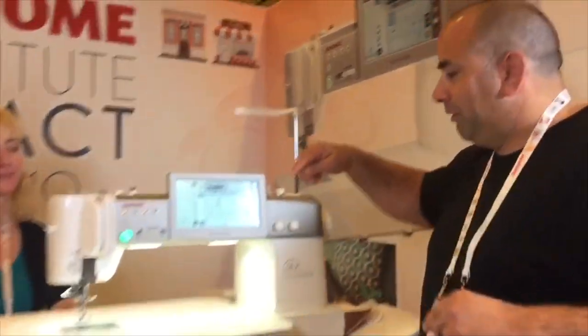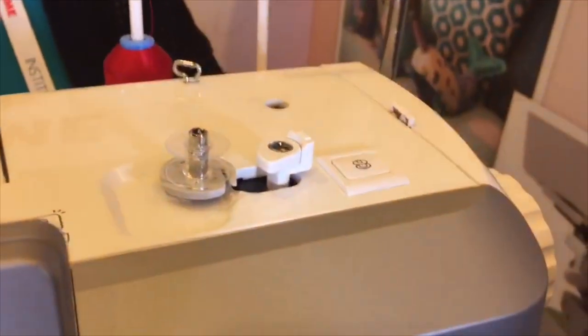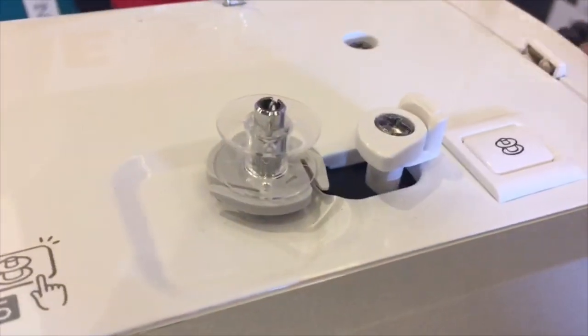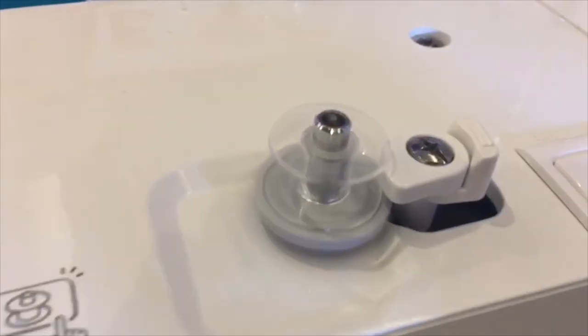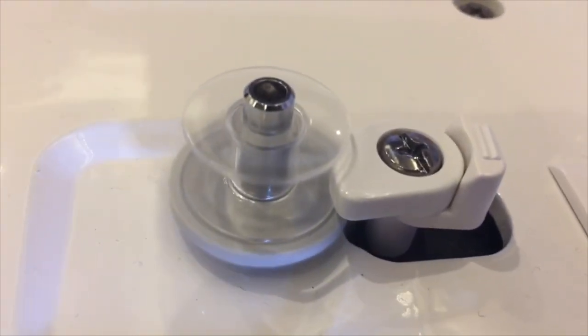Another cool thing — come up close here. Our bobbin winder now has an independent motor. Turn it on. Now hold your ears, folks, because you're not going to believe how loud this is. It is almost silent. We actually had to listen up close to hear this — you can hear almost no noise. I can't even hear it from the back of the machine. It is that quiet.